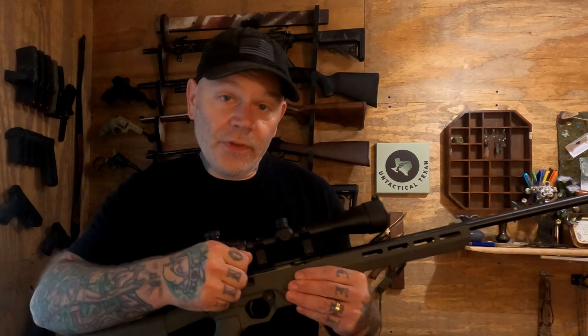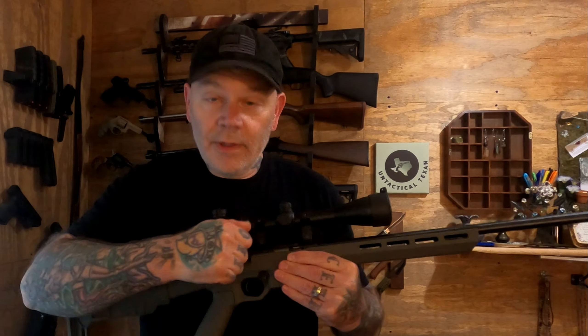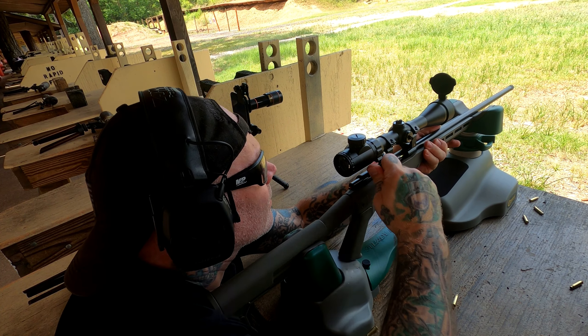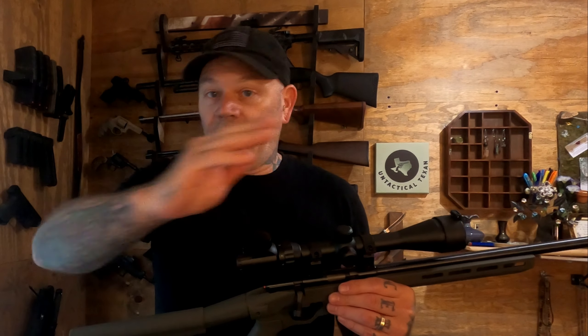I got this out to the range on a couple of different occasions. At first the bolt was really stiff, but it has loosened up and is really nice now. I gave it a good lubrication and put 100 rounds through it — 50 rounds of Hornady 17 HMR and 50 rounds of CCI 17 HMR. All of those went off like they're supposed to. I got pretty good accuracy once I got it sighted in. The optic was way over to the left when I started, so I had to work it back over.